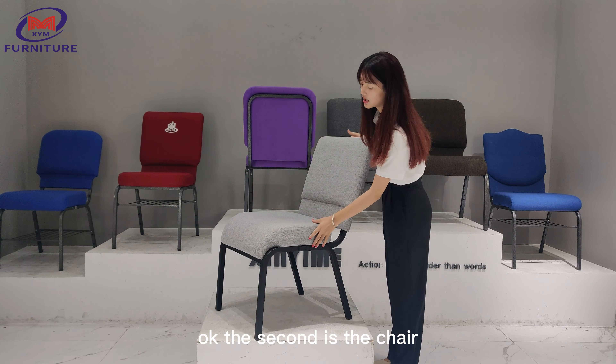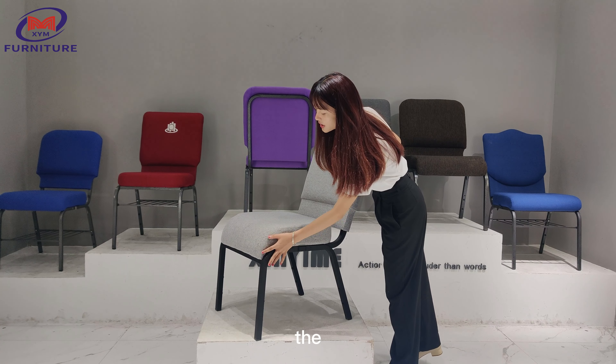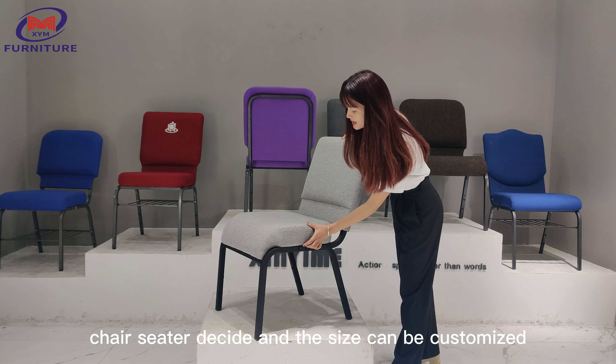The second is the chair. The chair sitter design and the size can be customized.